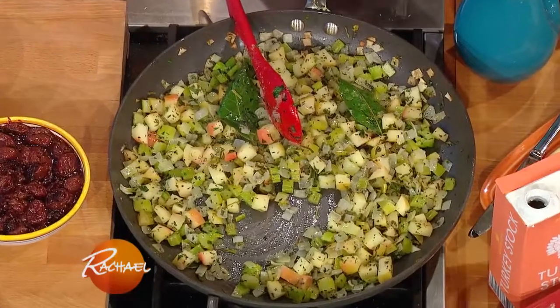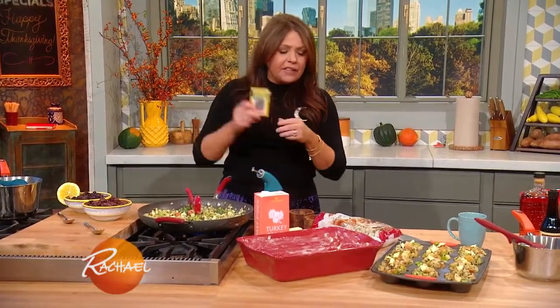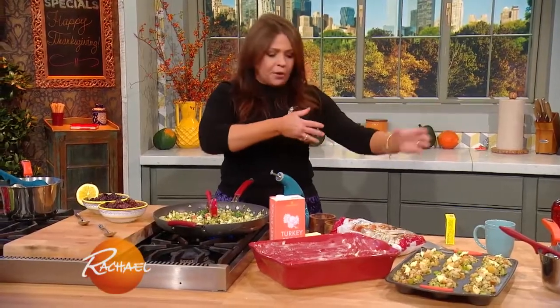Salt, pepper. You can use the poultry seasoning out of the box — the one you buy every year because you can't remember if you have any left from last year. Or if you want to use fresh: parsley, sage, rosemary, thyme — the same combo we throw in here that we use to brine our bird.